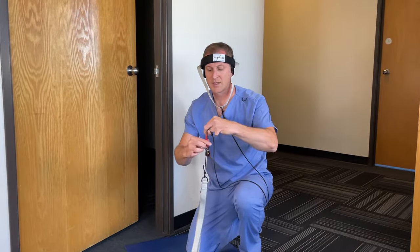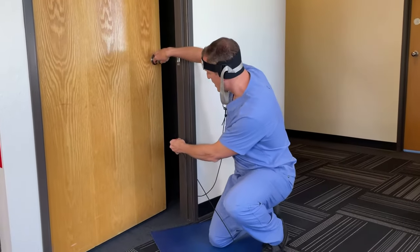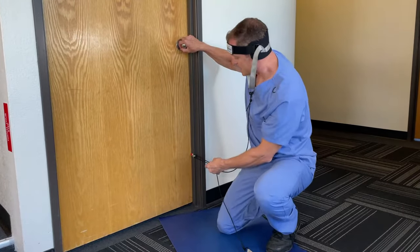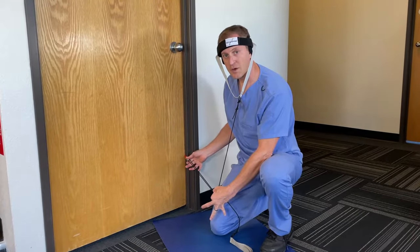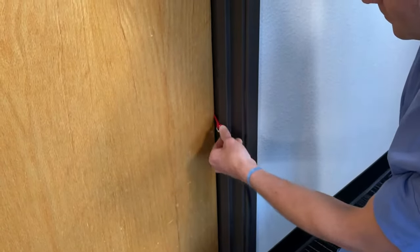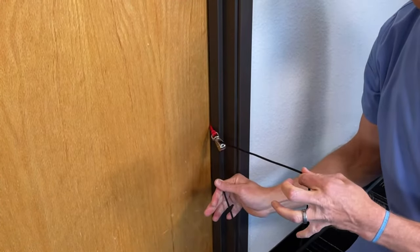The next thing you want to do is take the red paracord or colored paracord part and secure it in the door about 6 to 12 inches off the ground, so that you get about a 20 to 40 degree angle when you're laying down. Carefully place the black pull tab and knot of the colored paracord behind the door jamb and check that the door is securely closed.